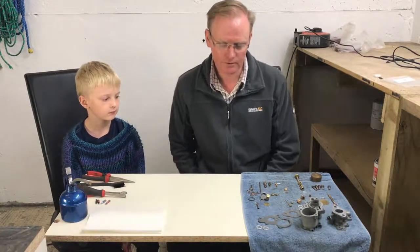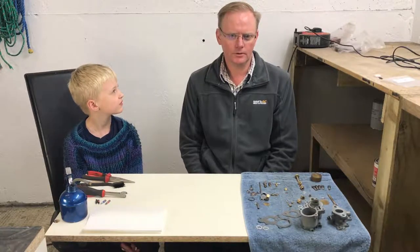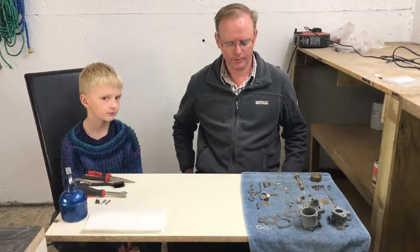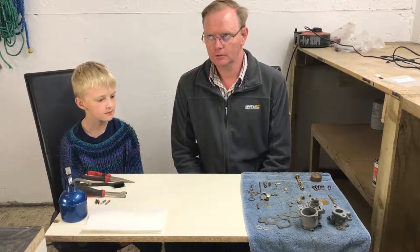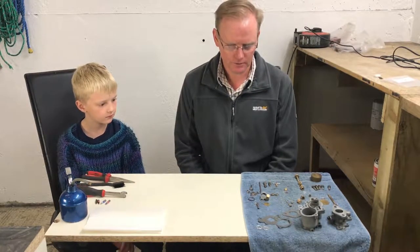Hi everyone and welcome back to Waterhouse 4. Thanks for joining us. It's been quite a while since we did a video. We've been focusing on the workshop. As you saw in our last video, we've been spending some time putting paint on the walls, which you can hopefully see behind us. We've also put up some extra lighting in this area, so it's now a wonderful space to work. Oscar and I are going to have a go at putting back together the carburetor which we stripped, I think two or three videos ago. I'll put links to those videos in the description.